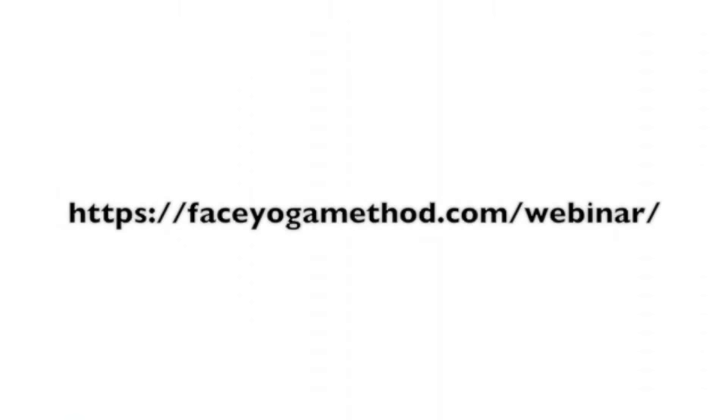If you like this video, please like it! And if you don't have my free ebook, come on over to my website at faceyogamethod.com and get it right now. If you want to join me on a free webinar, go to faceyogamethod.com/webinar and practice some poses with me.